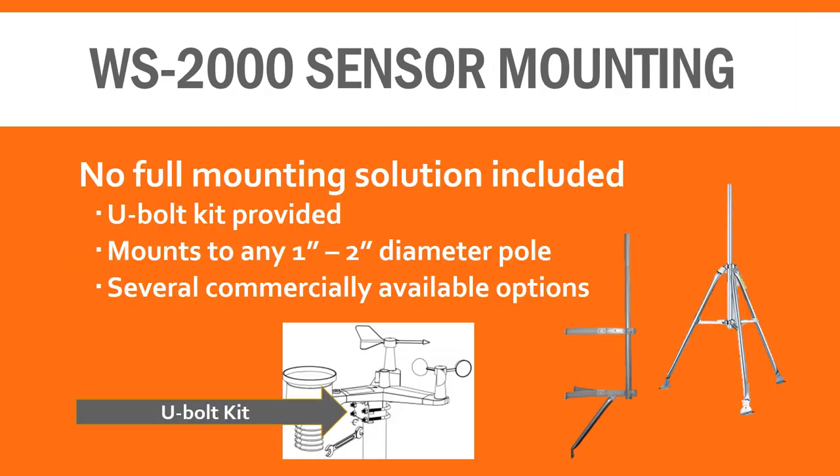When it comes to mounting, no full solution is included. However, Ambient does provide a U-bolt kit that allows for mounting to 1 to 2 inch diameter poles. Ambient actually makes several commercially available mounts for both their home weather stations as well as those from other brands. I've placed a few links in the notes below so you can learn more about those if you choose.